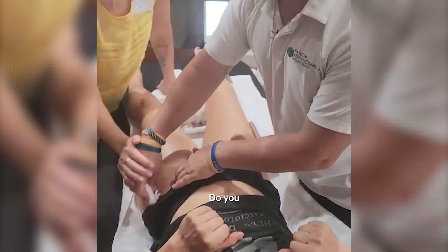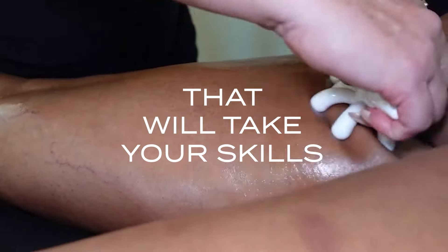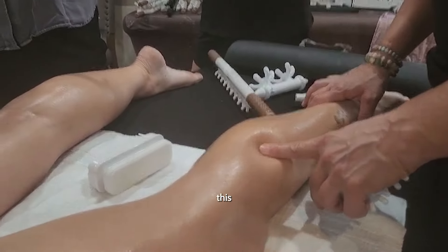Now put your hand back on my hand. Feel that gravel? Yeah. This has shut off the nerve supply down into this area, so this muscle isn't developing in this area.